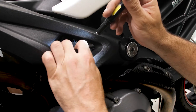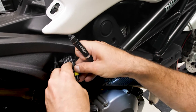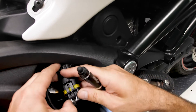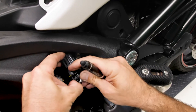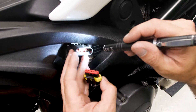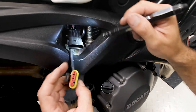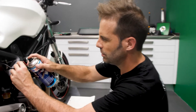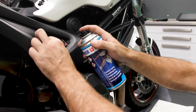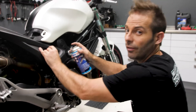Let's unfasten the connector. It's not particularly secure anyway. It's not engaged properly, so what we're going to do now is clean the whole thing. Then we can see how it is. First the connector, then the socket.